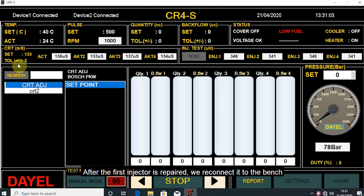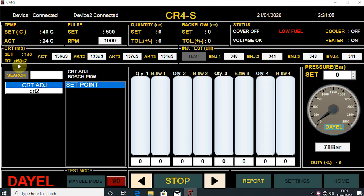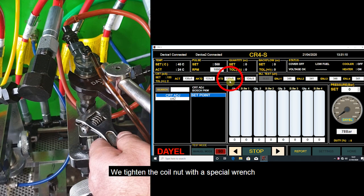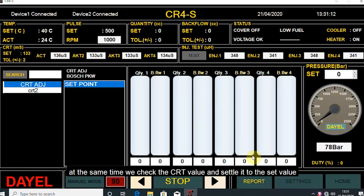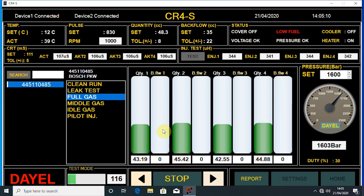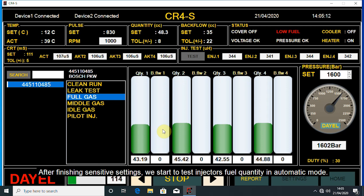We reconnect it to the bench and tighten the coil nut with a special wrench. At the same time, we check the CRT value and settle it to the set value. After finishing the sensitive settings, we start to test the injector's fuel quantity in automatic mode.